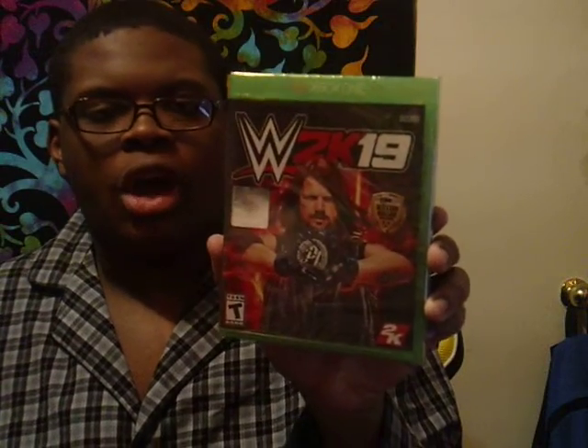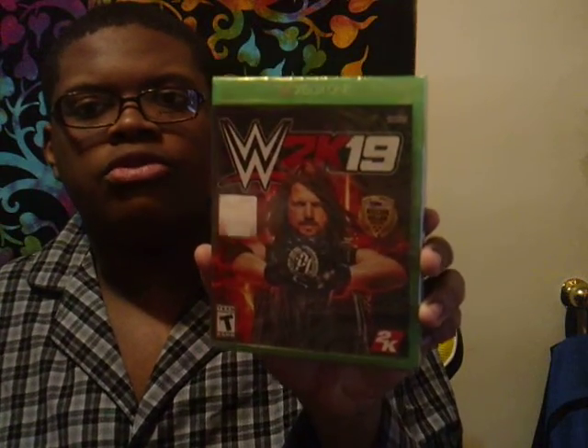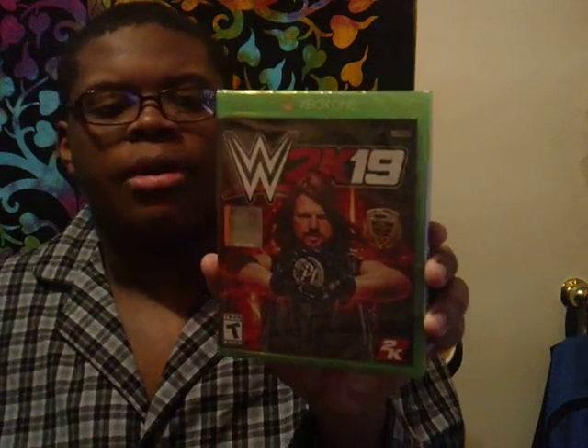Now you can see on top of the box it does say WWE 2K19, and you've got a good picture of AJ Styles — you can see him raising his hands. This is a picture of the wrestler. Now take a look at the side — it's the same — and on the back of course we've got a couple of screenshots and it says 'Never Say Never.'